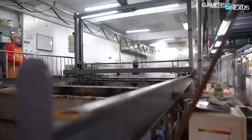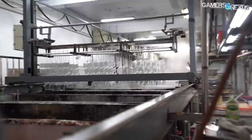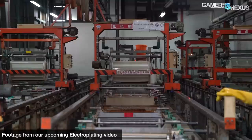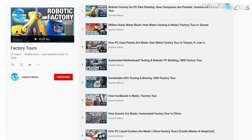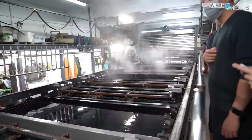The anodization factory is in northern Taiwan. The factory manager gave us a rundown of the process: cleaning the parts, stripping them down with chemicals, electrifying them in a bath of acid, coloring them, and finally packing them back up to be returned to the manufacturer. Be sure to check back for videos on related processes like painting, electroplating, and electrophoretic coating. Our factory tour playlist in the description contains over 20 factory tours in Taiwan and China.